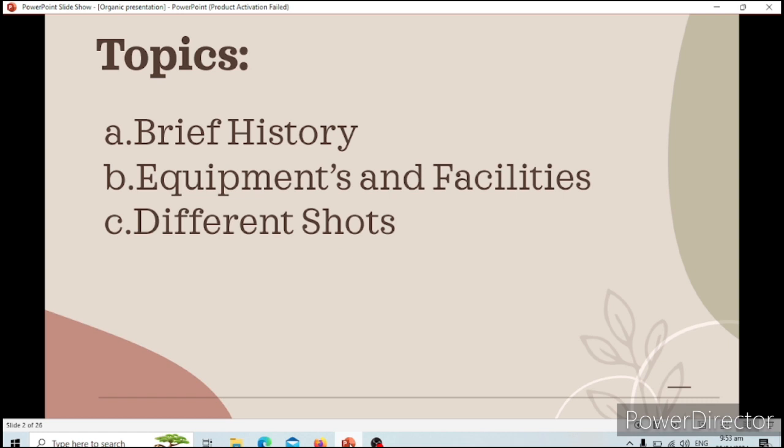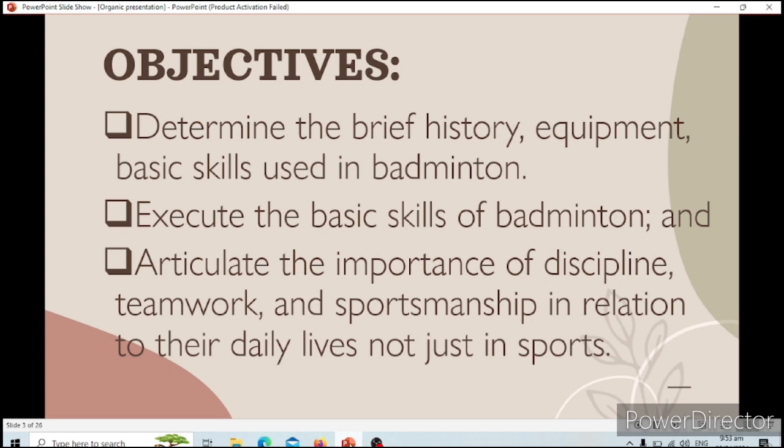Here are our topics for today: the brief history of badminton, the equipment and facilities, and the different shots. Before that, we will go first to our objectives: to determine the brief history, equipment, and basic skills used in badminton.